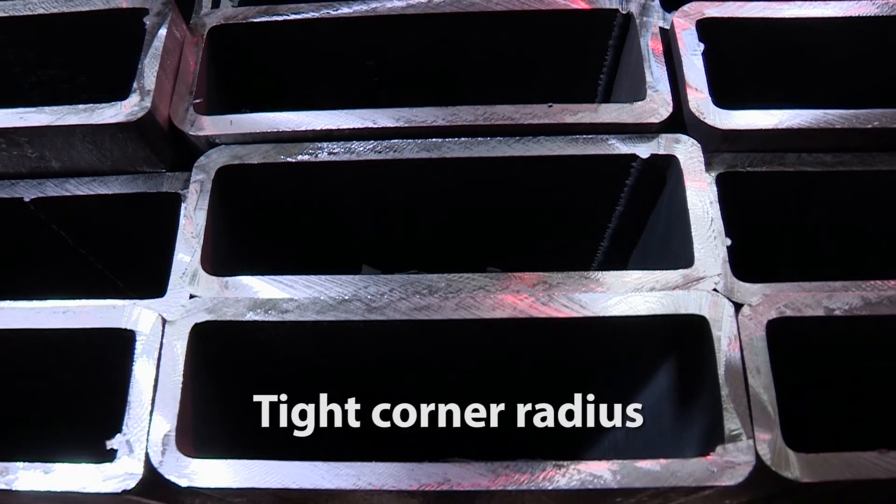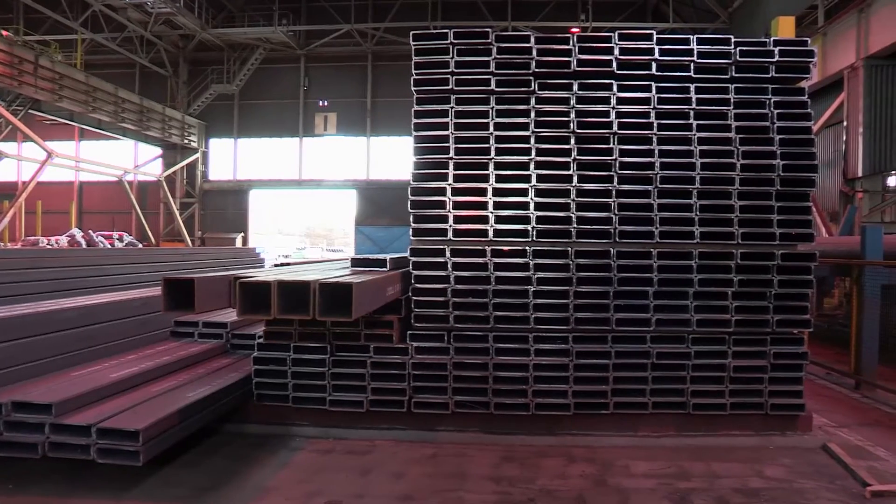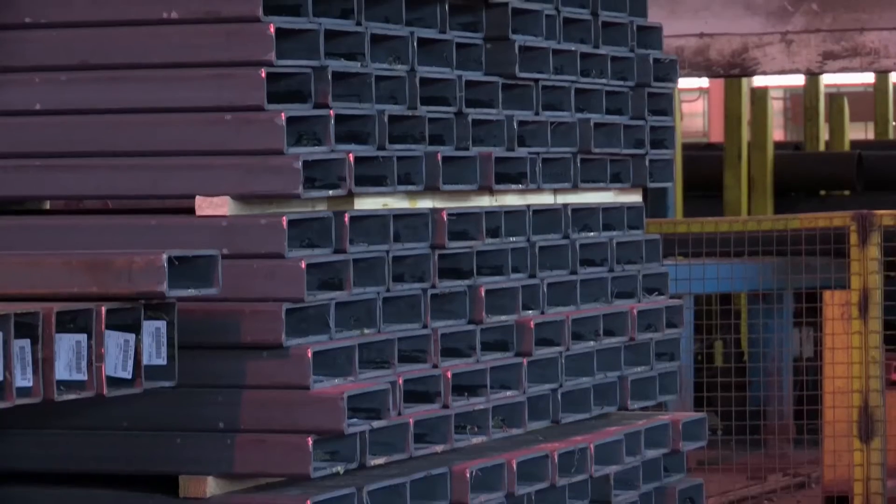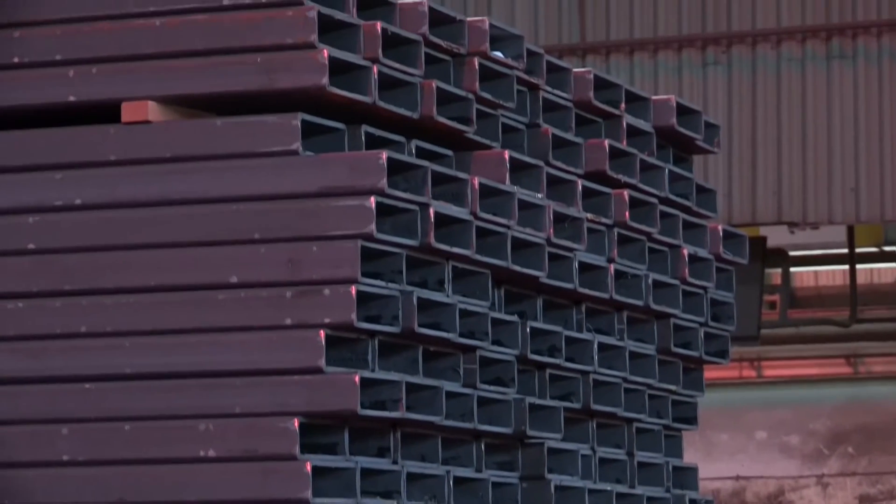The product has a much tighter corner radius. The corner radius on the Celsius 420 is a maximum of 2T, which is a lot tighter than the standard for EN 10210.